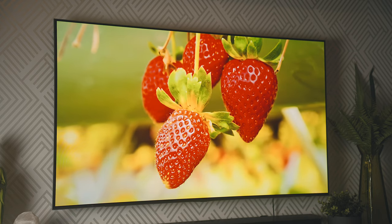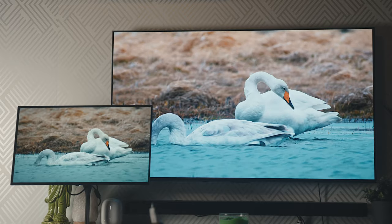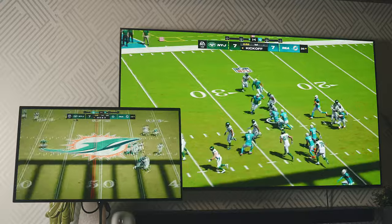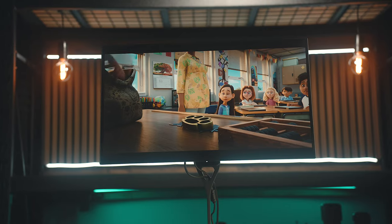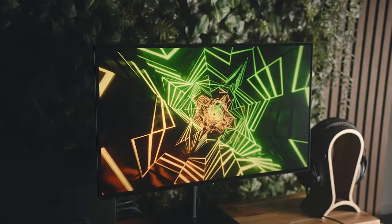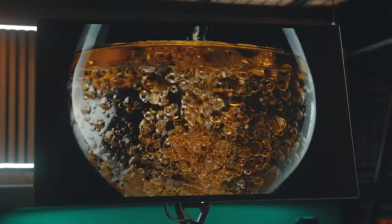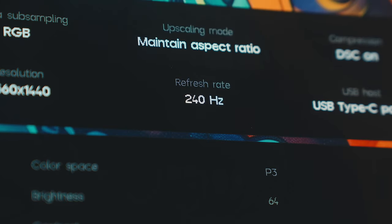QD-OLED displays are generally a tad brighter and produce more vibrant colors because of the way the light source combines with the quantum dot layer, but because of the way that quantum dot layer is activated by external light sources, in brighter areas the blacks will actually be more of a gray than black, which doesn't happen on a W-OLED. I also find that with some QD-OLED displays the colors can be a little too saturated by default. The peak brightness on this screen is 1,000 nits in HDR, 450 nits in SDR, with 150 nits typical brightness, which is pretty average for a monitor these days. It's also TrueBlack 400 certified, so even with lower brightness levels you're going to get more contrast, and that 240Hz variable refresh rate looks great while gaming.